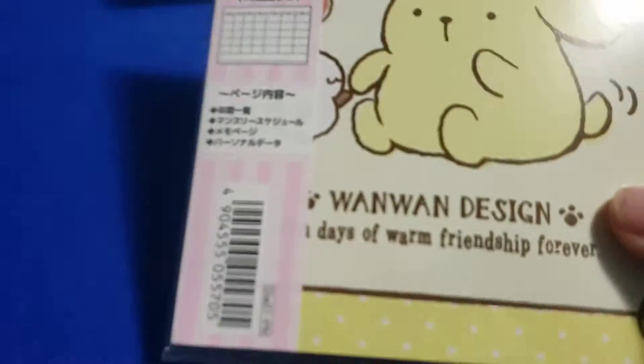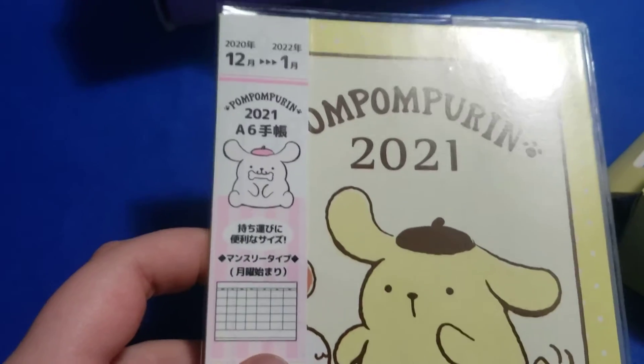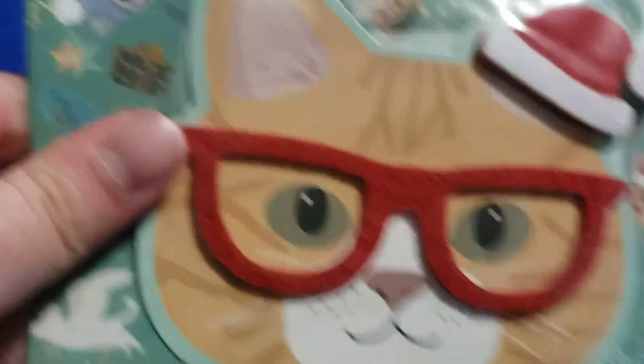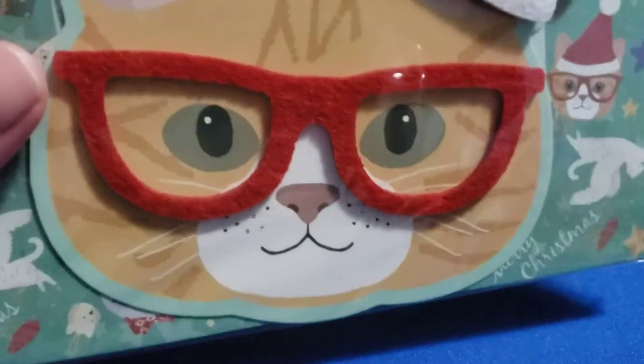Next we have Pom Pom Purin 2021 — like a little calendar. That's nice. I feel like I'm going to be using these a lot more than the Japan Crate stuff or the Doki Doki Crate stuff.